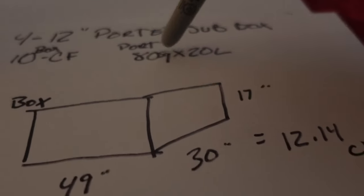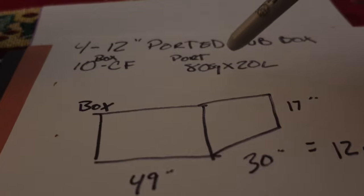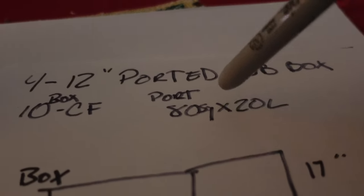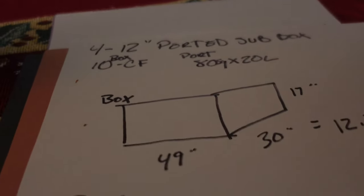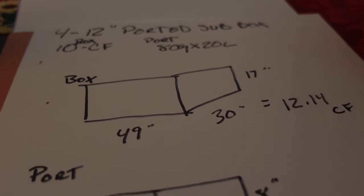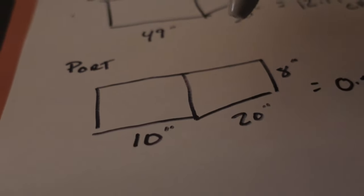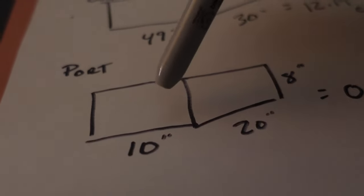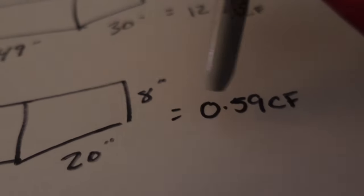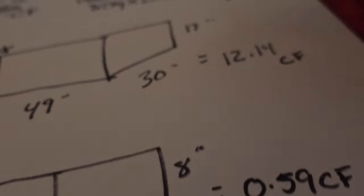I like to do at least a cube extra so I know I have the right amount of airspace, and it'll actually help it get a little bit deeper. For the 80 square inch port — it's anything you multiply to equal 80. On this specific one we did 10 wide by 8 high: 10 times 8 is 80 square inches, then 20 inches long. We did the math and came out with the port's internal airspace.